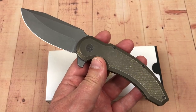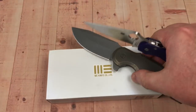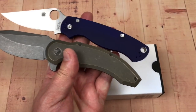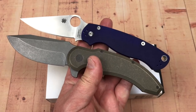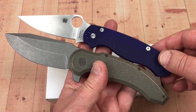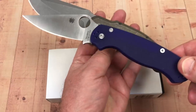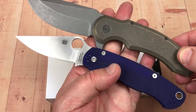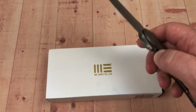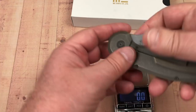Let's get the Para 2 out here for a little comparison. Yeah, she's smaller. Para 2 is 8 and a quarter — this is only about a half inch bigger. The blades should be about the same size and they look close. The aspect ratio changes here, so it looks a little more equal. But it's a big knife.